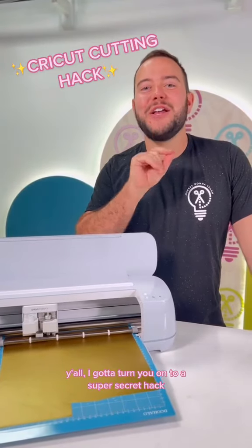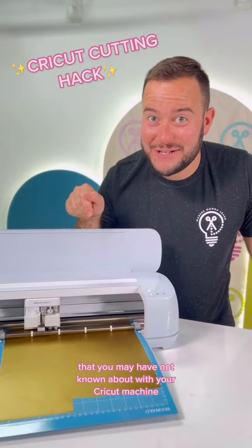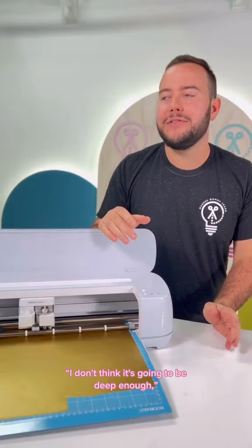Y'all, I've got to turn you on to a super secret hack that you may not have known about with your Cricut machine. Have you ever cut an image out and then you're like, I don't think it cut properly, I don't think it's going to be deep enough, and I really wish I could send it through to cut one extra time?